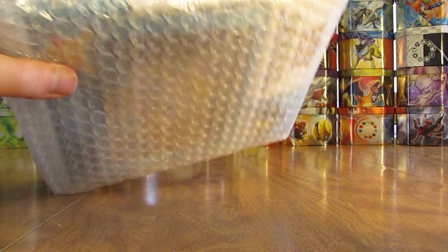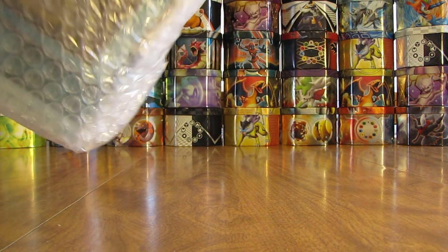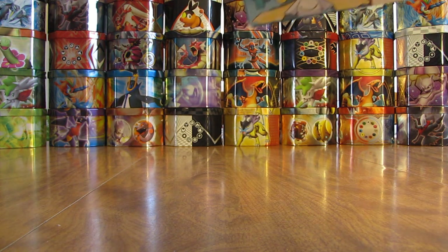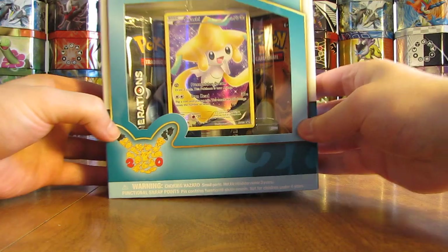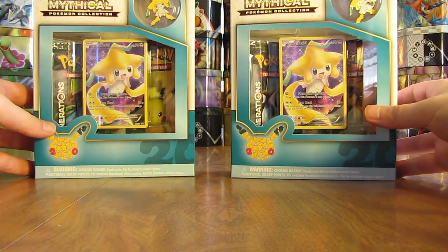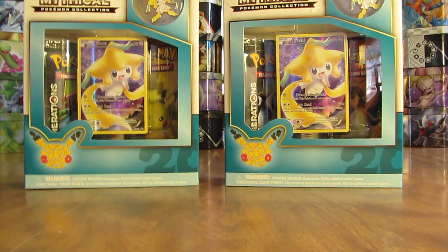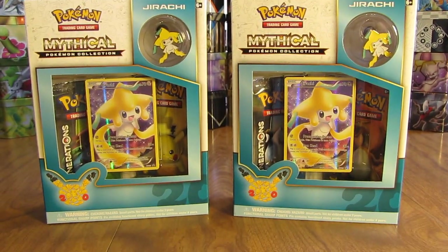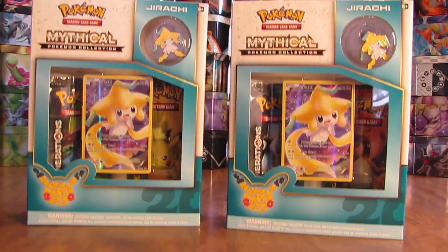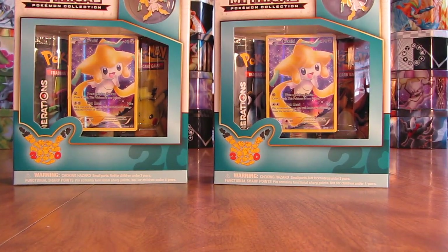On to the best items in this box — the two Jirachi Mythical Pokemon collection boxes. Now there are tons of great cards to pull in this set. I'm a huge fan of Generations. I'll actually just lift the camera up — normally I don't do that — but there are the two boxes in this video. Very, very generous of James to send these boxes to me.